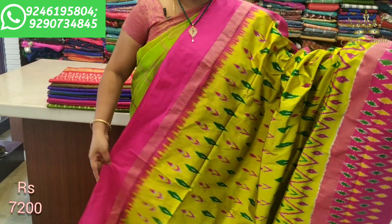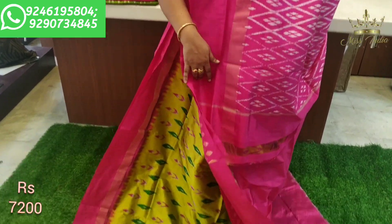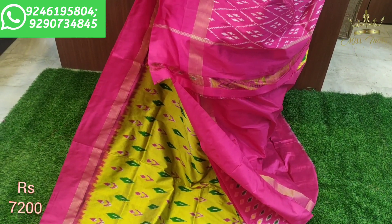These models look very beautiful. The saree is very light weight with a nice pallu design. The plain contrast pink blouse design also looks great with this saree.